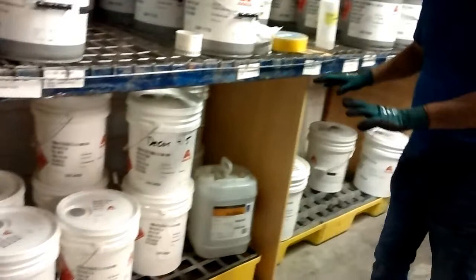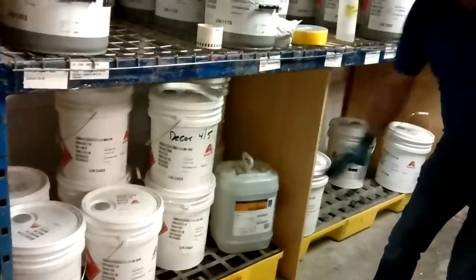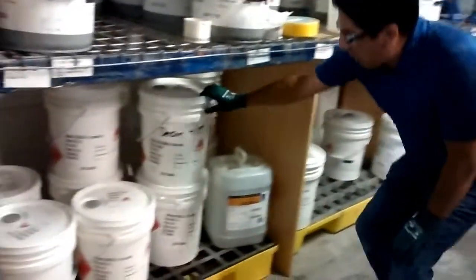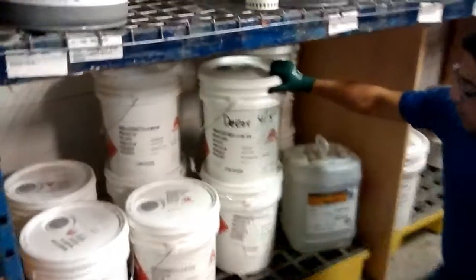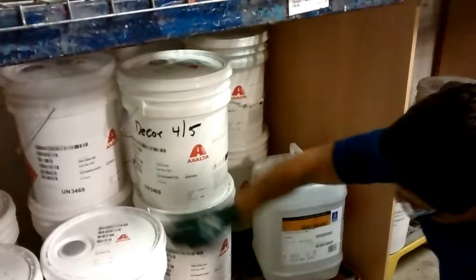I'm just going to show you how it is right now. We have three different catalysts, two suppliers, but the problem is that this catalyst has similar pails, but they both are different — different numbers.